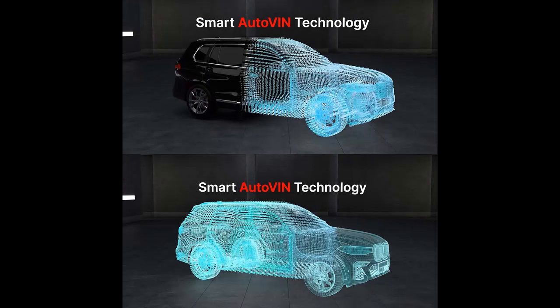Whether you need to reset oil, calibrate your SAS, or code injectors, the MX900 has you covered.